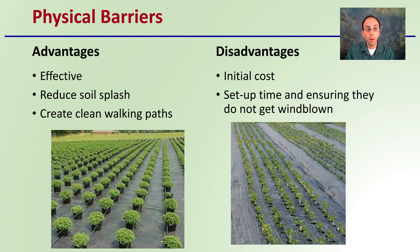Last, we have a physical barrier. The advantages of a physical barrier are that it's very effective, it reduces soil splash, and it creates clean walking paths — which is great for harvesting and keeping plants clean from the bottom to the top, potentially reducing disease.